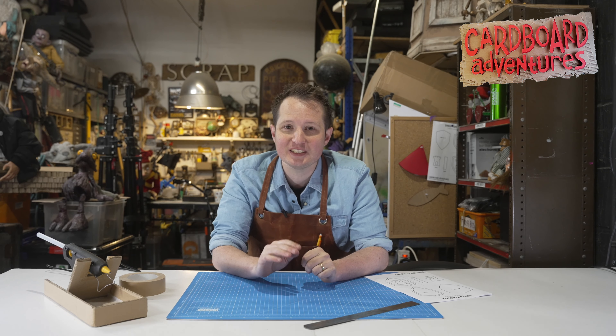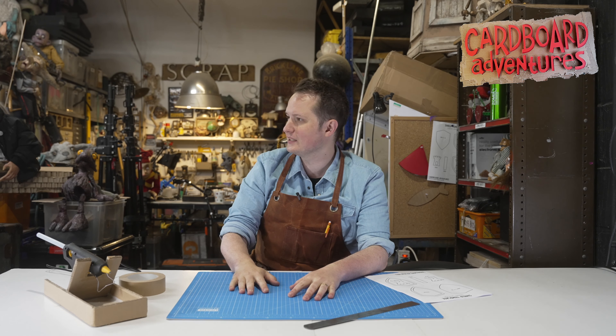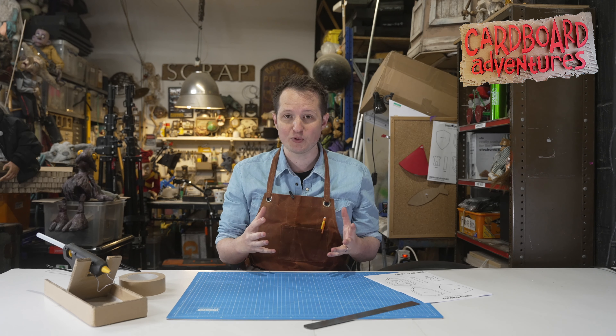Hello there, my name is Sam Wild. I am a professional set, costume and puppetry designer and maker, and I am here today at the glorious Puppet Place workshop. Isn't it beautiful?